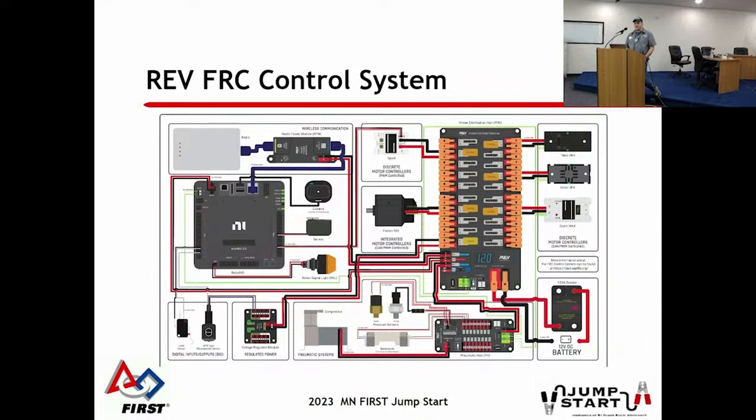If you're using 100% the REV system, there's a slight difference in components. You'll see the difference with the pneumatic hub and the radio - instead of the VRM, you'd see the power over Ethernet module going right to the radio. A lot of teams are using a mix of these, which is perfectly legal as far as we know for 2024, but pay attention to the rules when they come out at kickoff.